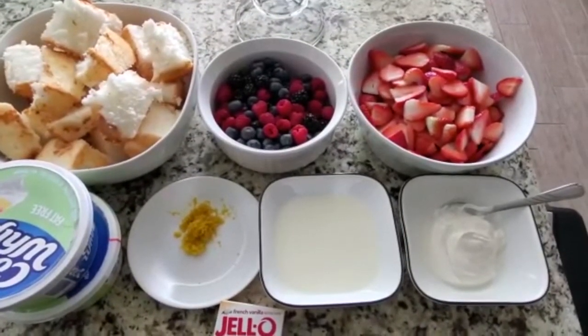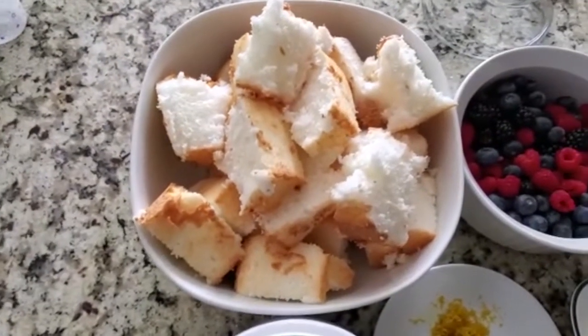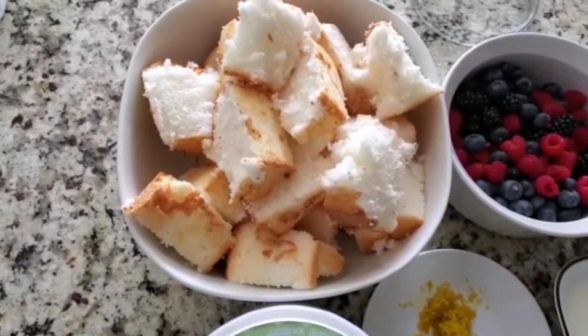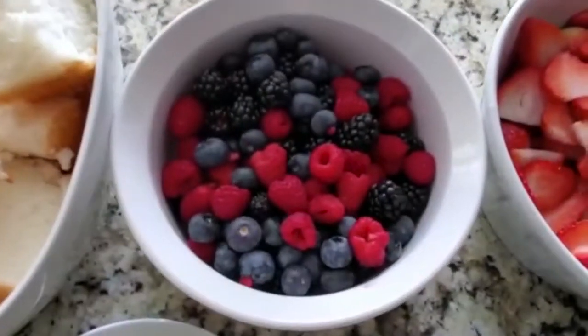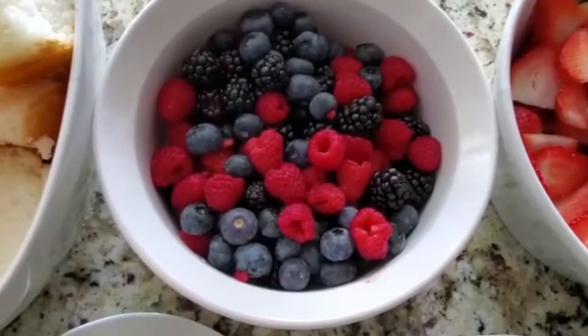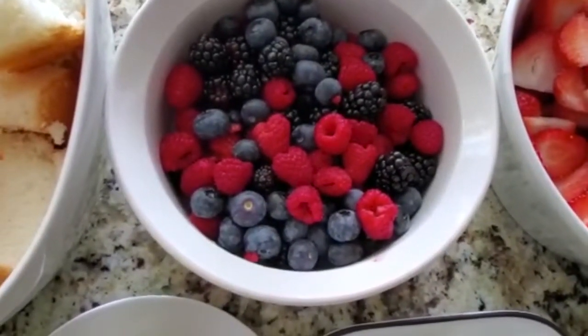We will need eight cups of Angel's Food Cake — this is store-bought. You can also substitute it for pound cake if you want it to be denser, or go sugar-free if you're looking for a sugar-free dessert. Three cups of mixed berries: one cup of raspberries, one cup of blueberries, and one cup of blackberries. Feel free to use any mixture to your preference.